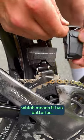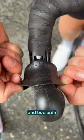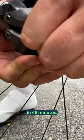It's wireless, which means it has batteries. They're all different to meet the exact needs of each component: one on the front derailleur, one on the rear derailleur, and two coin cells in the hoods. They'll get you roughly 750k before they need a charge, and it rapidly charges up to 90% in just 45 minutes.